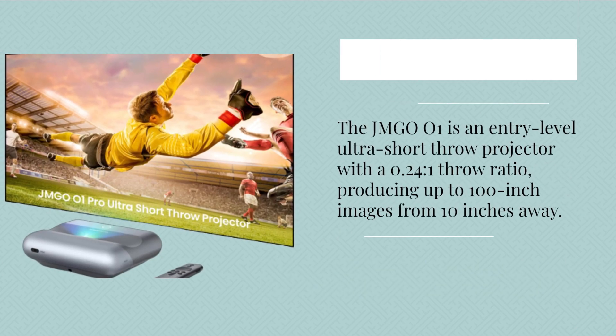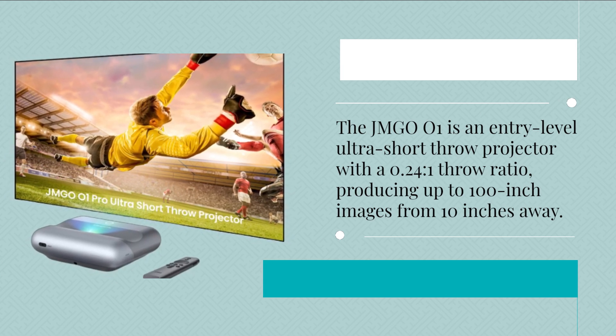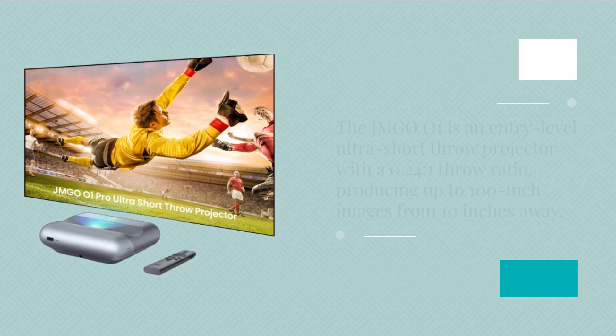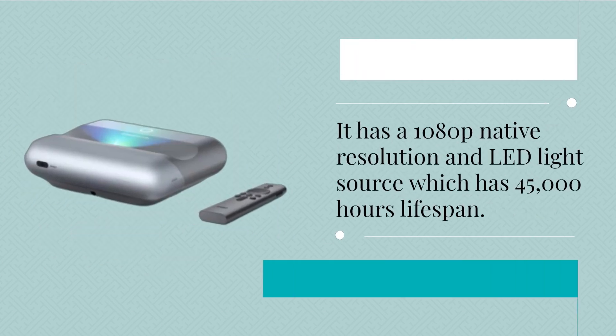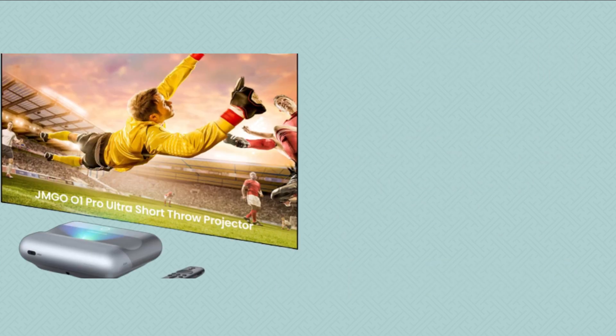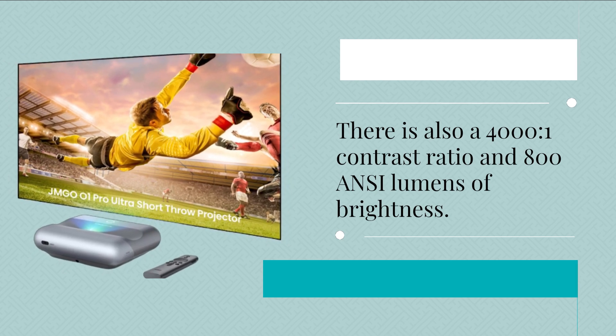The JMG 001 is an entry-level ultra short throw projector with a 0.24 to 1 throw ratio, producing up to 100-inch images from 10 inches away. It has a 1080p native resolution and an LED light source with a 45,000-hour lifespan, a 4000 to 1 contrast ratio, and 800 ANSI lumens of brightness.